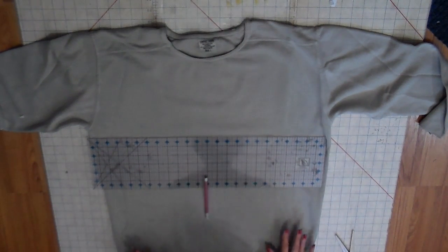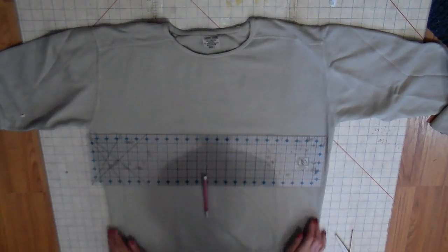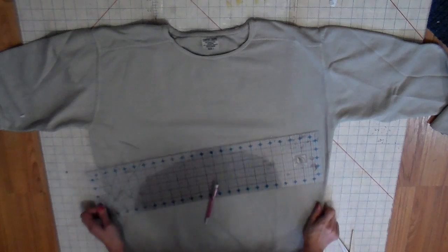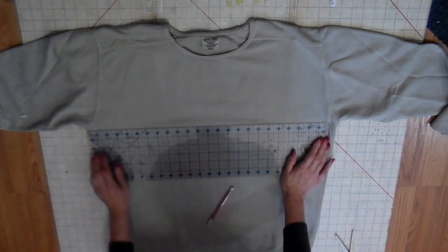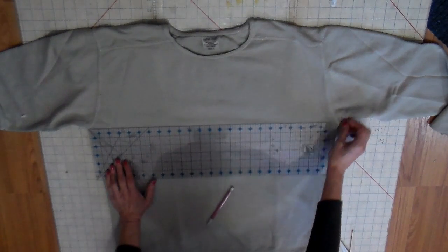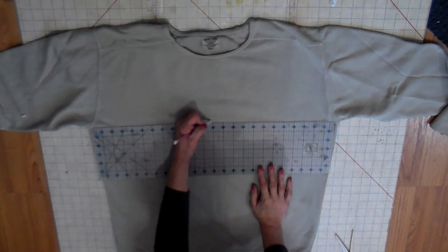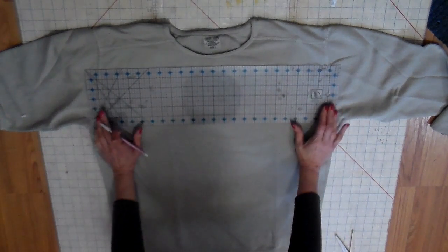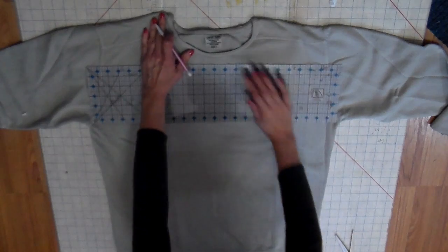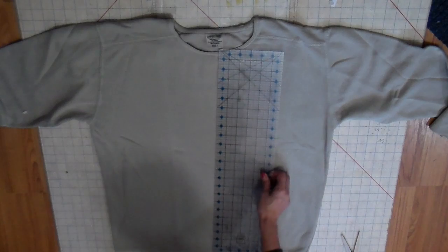The next cut is down the center front. I want to make sure everything is laying nice and flat and smooth. I take my 24-inch ruler and just mark the center, going up and down the whole front of my sweatshirt, getting that center front marked and then lining up the little marks.